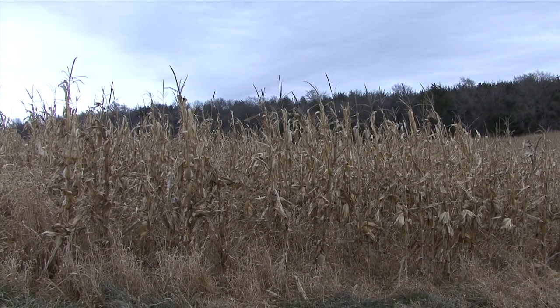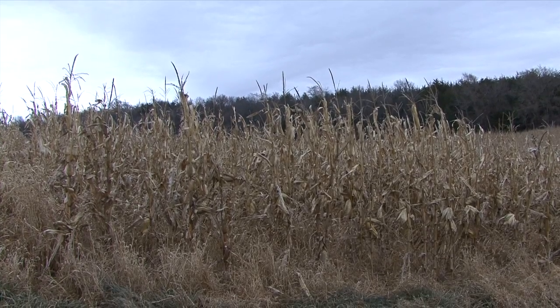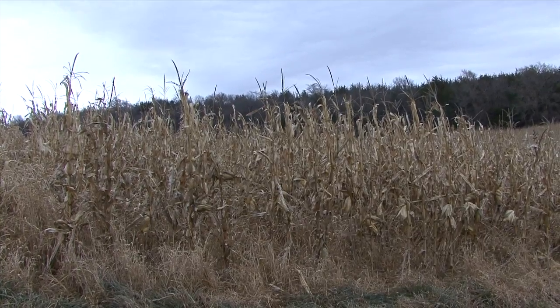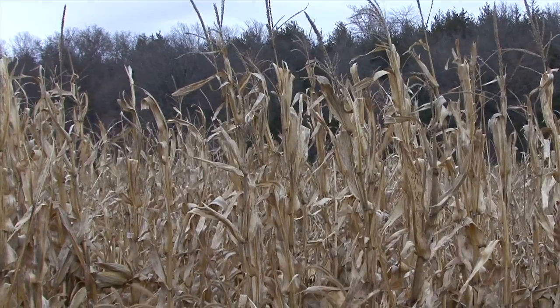The reason I'm here is to take some samples of the corn because I want to draw the corn. I'm going to be setting up still lives with the corn, and that means I need several stalks.